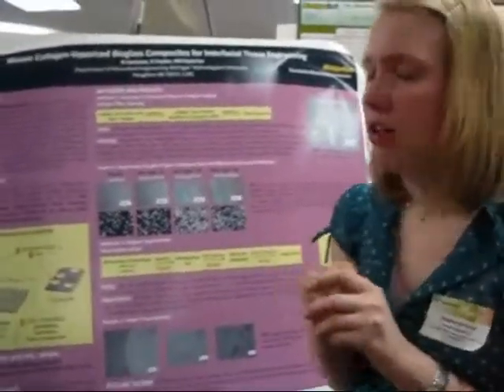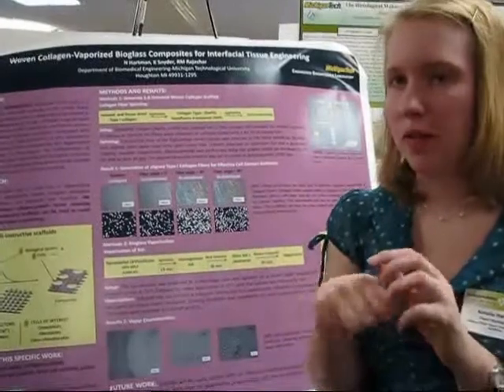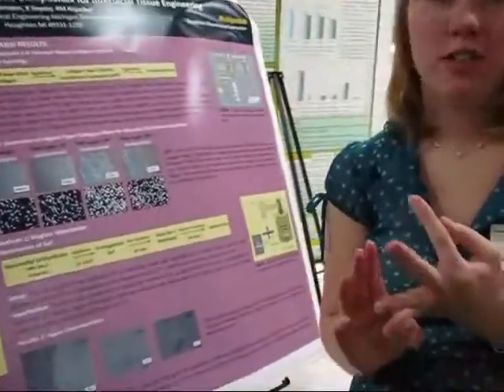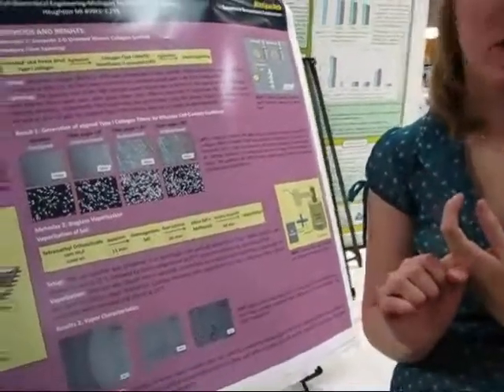This proposal is to use collagen scaffolds, electrospun from collagen. Take that paper coated with bioglass, which is going to be doped with growth factors, phosphate, collagen, or calcium.